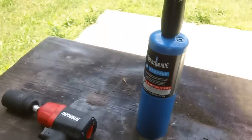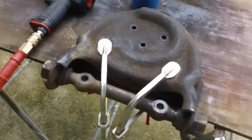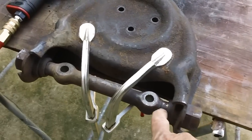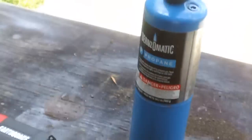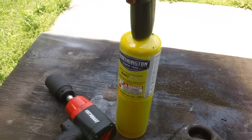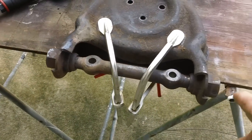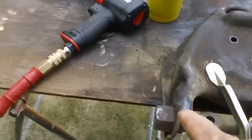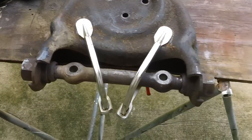These old bushings are giving me a headache — they just don't want to come out. I've been heating them with the torch and everything, but they won't crack loose. I got a hold of Brennan and he said what you really need is to switch to a Michigan heat wrench. So we now have some MAP Pro gas, which is a whole lot hotter and does a whole lot better heat transfer. We're going to really cook these babies and then slap the air wrench back on there and see if we can break them loose.